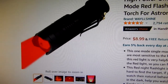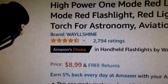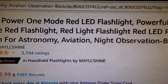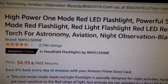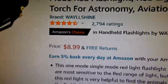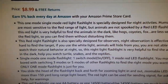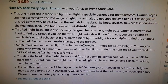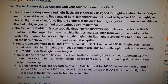Here on Amazon's website, it's from a company called Waylshine — W-A-Y-L-L-S-H-I-N-E. It's listed as a high power one-mode red LED flashlight, described as a powerful single-mode red flashlight for astronomy, aviation, and night observation. The single price is $8.99. What I liked about it is that it's a no-frills flashlight — on and off, red — you don't have to go through every color of the rainbow to find the red light.